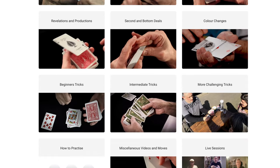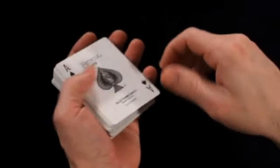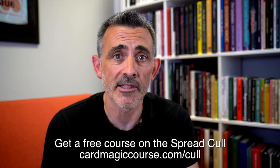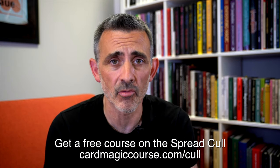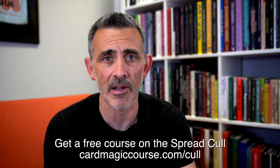Before we do this, can you please like and subscribe, and have a good old gander at cardmagiccourse.com. Go on, have a look at it. It's very good, but I would say that. So read the testimonials, sign up for the free spread cold course and see what you think. There are hundreds of videos, live sessions every week, and it's a really lovely, warm and safe community to try stuff out, get lovely feedback from people, and the sessions are just great. So check it out, cardmagiccourse.com. Thanks.